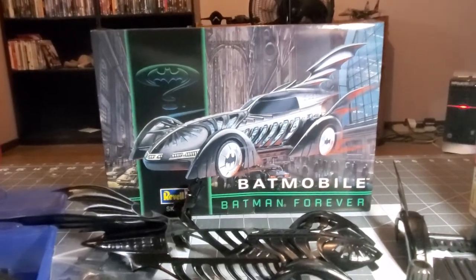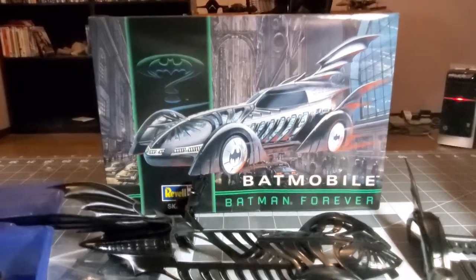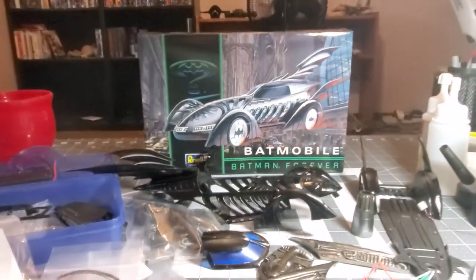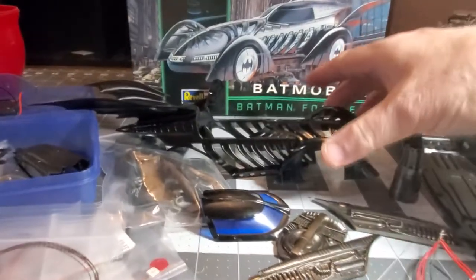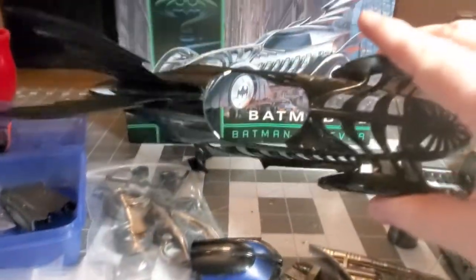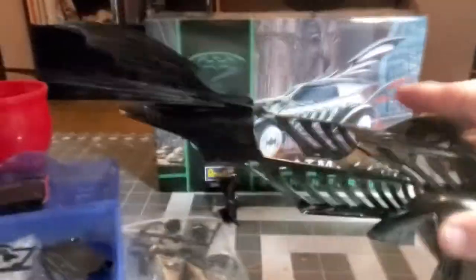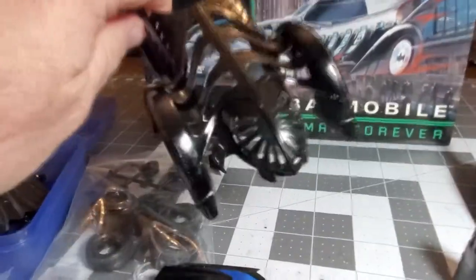We're working with the 1995 Batmobile from the Batman Forever movie, made by Revell. As you saw in the kit review, Gary was doing some painting on it. I got it back from him — he did a phenomenal job. It's a high-gloss black, he did some sort of diamond coating gloss. We did some out-of-the-box thinking already.